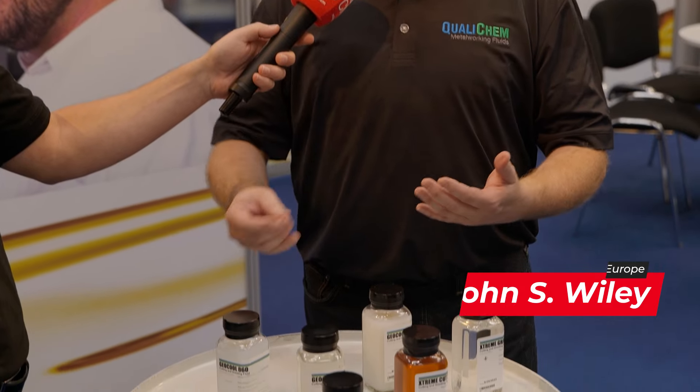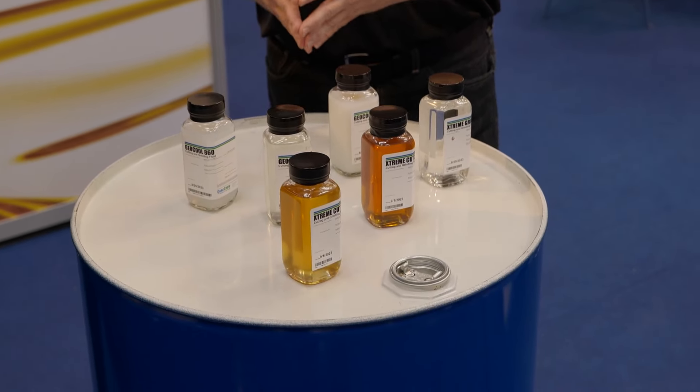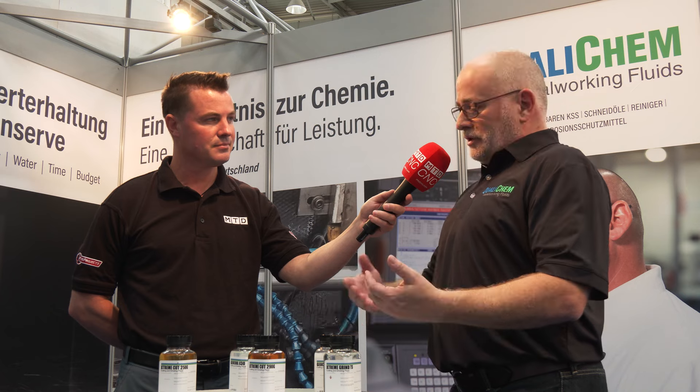You show up in a lot of our customers — it's really interesting to see. Today we're going to talk about our GeoCool line of products. What sets the GeoCool apart from a lot of the competitive products is we built the GeoCool product to be universal in terms of any country. We could sell it in Europe, we could sell it in Asia, sell it in North America.